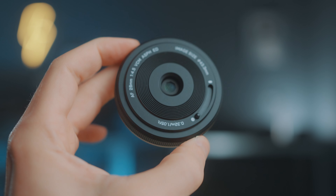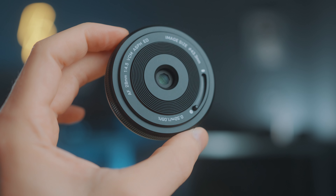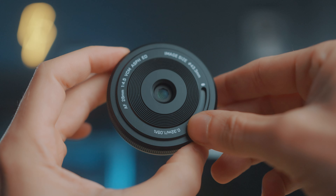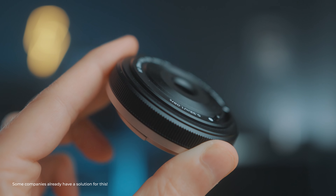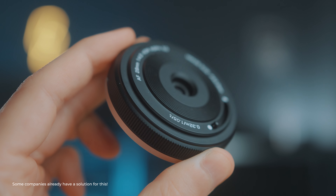It also has a USB-C port for updates, and then there's also this cool feature — you don't need a lens cap because it's built in. And then something super important: there's no filter thread, so you can't use one of your screw-on filters with this lens.